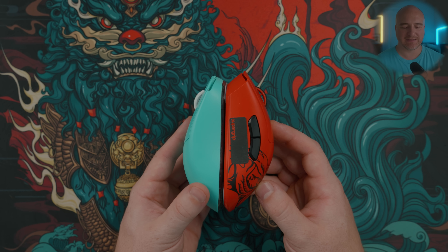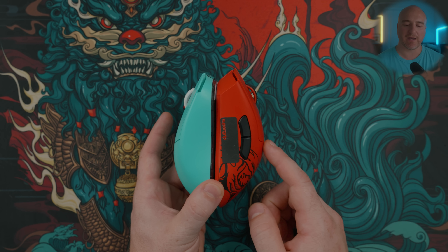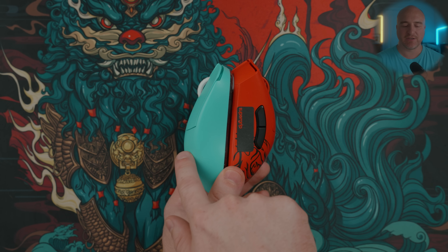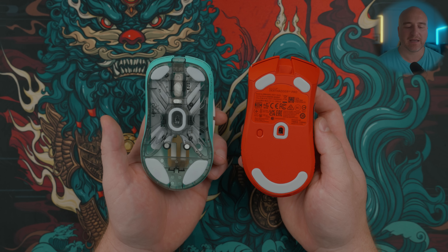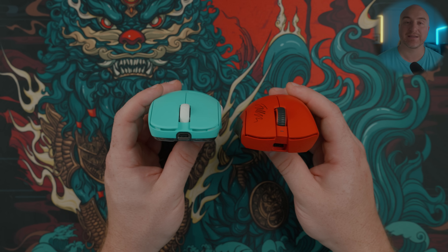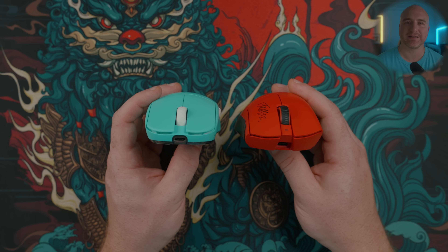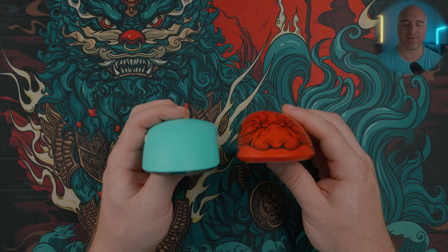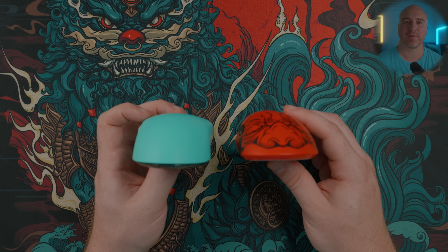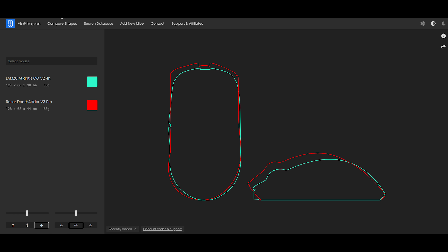Comparing the Lamzu Atlantis OG V2 to the DeathAdder V3 Pro — when it comes to overall length, they're pretty similar. The major difference is the DeathAdder V3 Pro has a really high center hump, whereas the Atlantis OG V2 has more of a rear hump. When it comes to side profiling, the Atlantis is more of an ambidextrous style mouse with more aggressive curves on the side, while the DeathAdder V3 Pro is an ergo shape mouse that slants down towards the right side. Left to right, the Lamzu Atlantis feels flatter. On the back of the Lamzu Atlantis, it has a much less aggressive curve going from the top middle to the sides, making the top feel a bit wider in the hands. Both of these mice are some of the best options out there on the market — it just depends on how you prefer to grip your mouse.